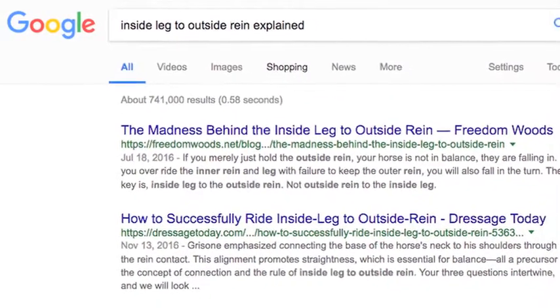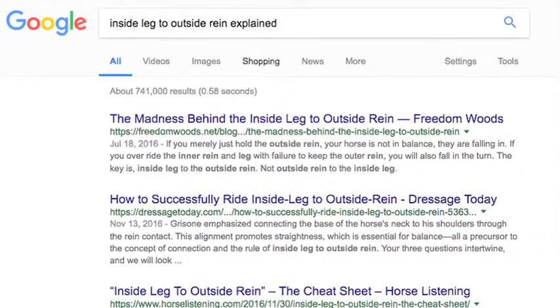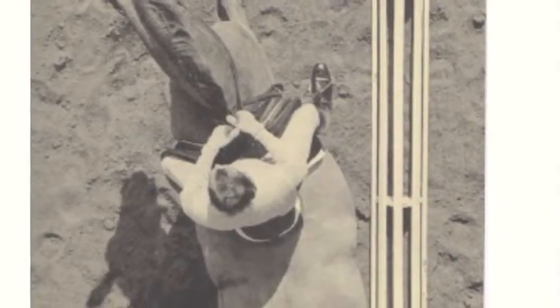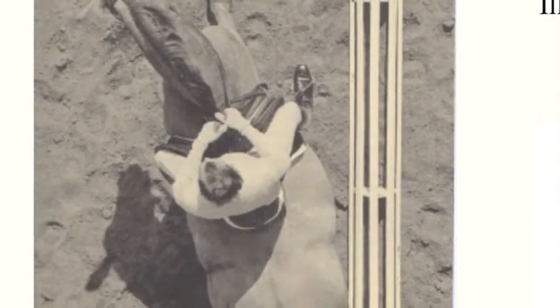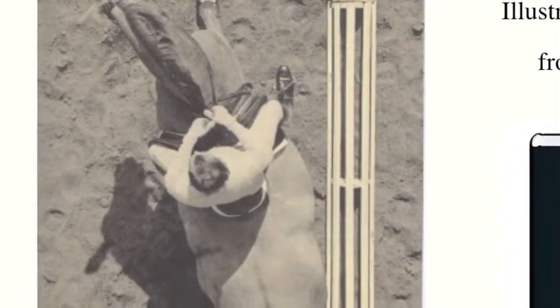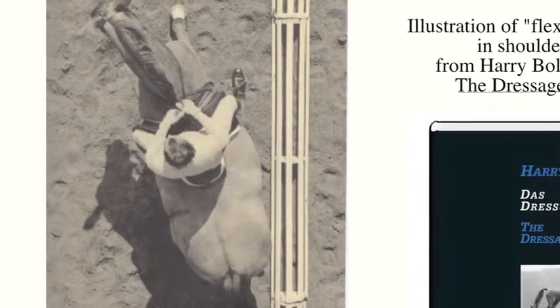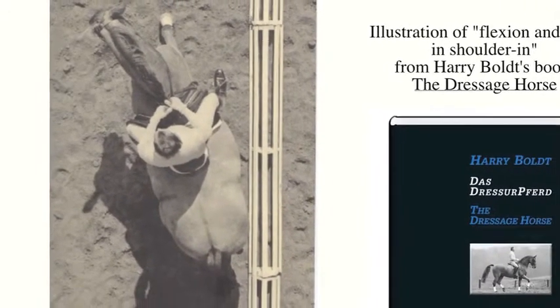Today we hear so much about inside leg to outside rein that we've practically forgotten what we do with our other hand and leg. Inside leg to outside rein definitely is a wonderful concept, especially in the dressage sport. We must understand its purpose and when and where we would prioritize these aids.